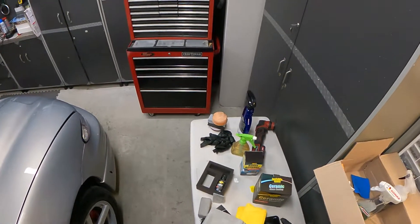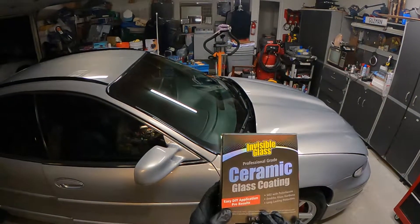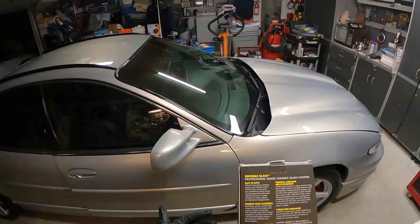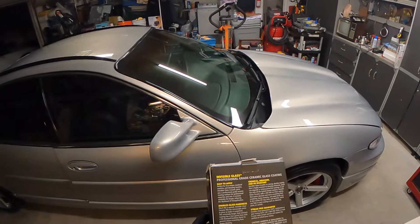Hey everyone, I'm trying out a new product and going to share it with you real quick. It's the glass coating from Invisible Glass, which is a Stoner's Car Care product. This is a 9H hardness coating from the Invisible Glass brand, brand new, announced during SEMA 2021.